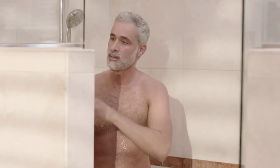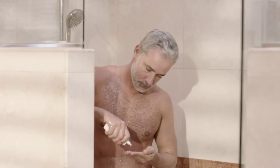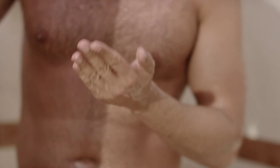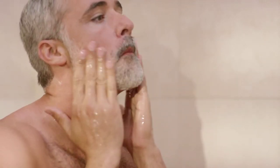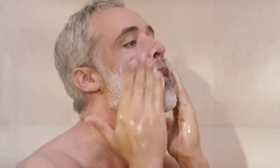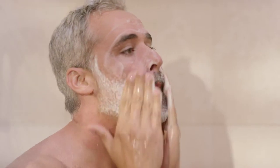First, apply water to your face. Then, massage a dime-size amount of cleanser onto the skin. You will see the foam penetrate your skin. Leave it on for a short time. Then, wash it off gently to clear your face of imperfections.